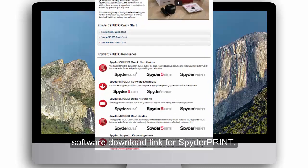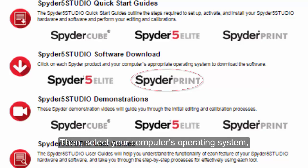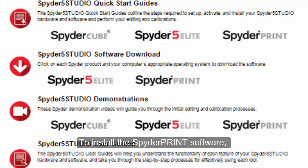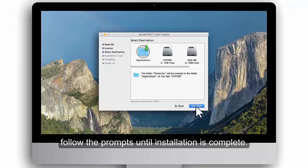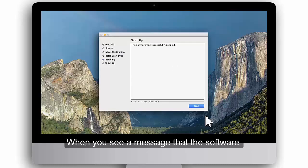After you have finished calibrating your monitor, return to this webpage and click the Software Download link for Spyder Print. Then, select your computer's operating system, Windows or Mac. To install the Spyder Print software, double-click on the downloaded installer file and follow the prompts until installation is complete. When you see a message that the software was successfully installed, click Quit.